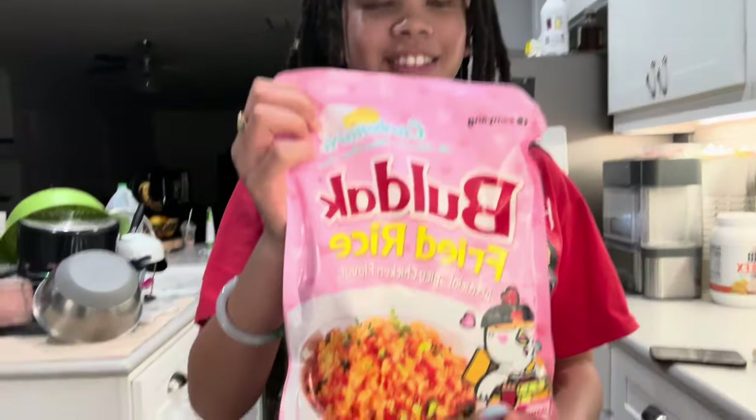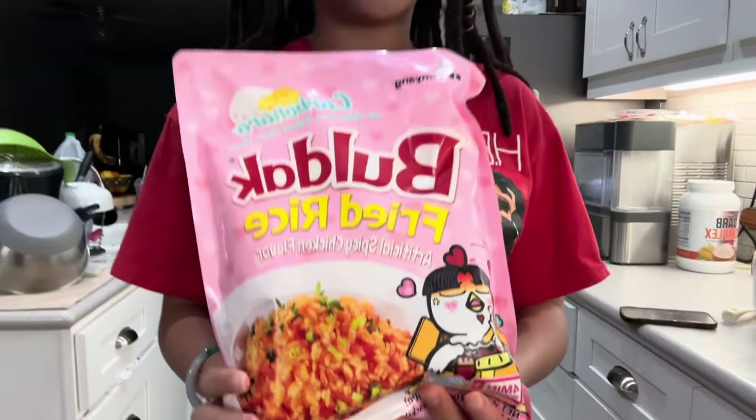Hey, two friends. We got Juice here, and we got our hands on some Bulldog fried rice carbonara.